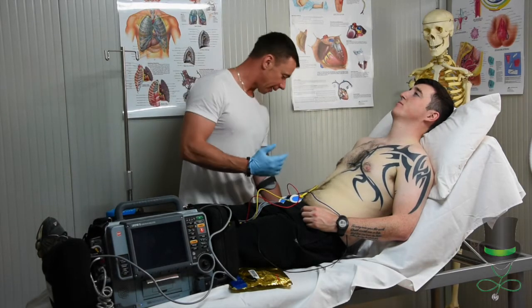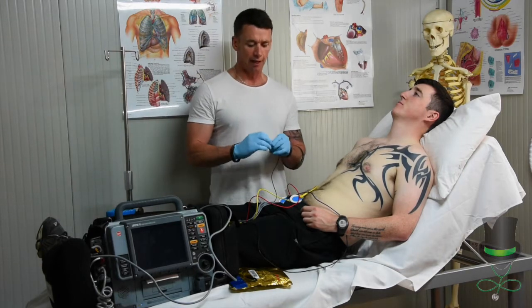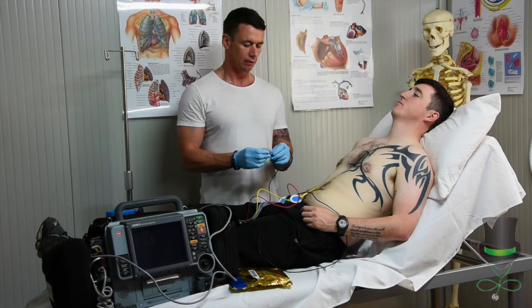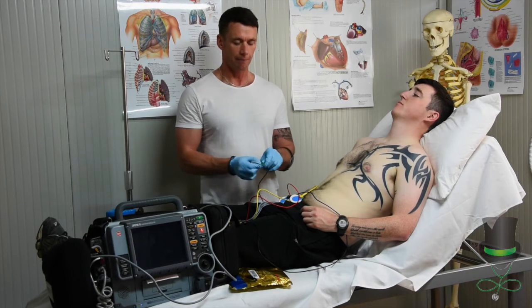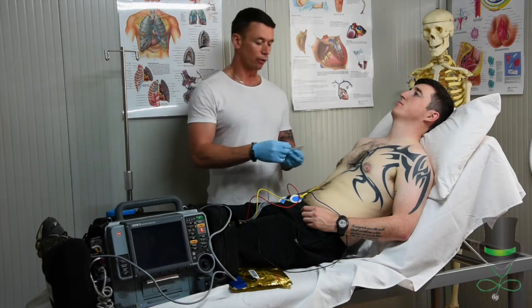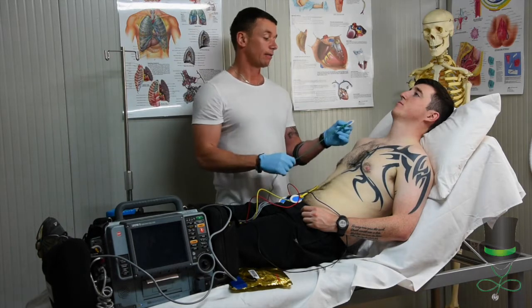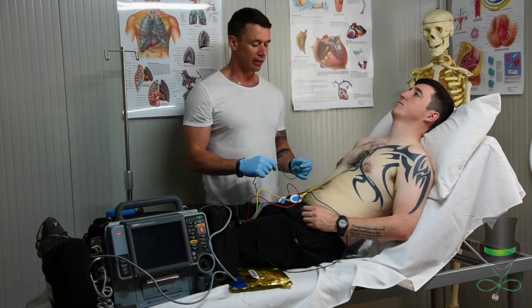When we're applying the pads, I would normally prep the pads first by attaching the dot to the wire like so. That way we don't cause the patient any undue stress by pushing the monitoring dot onto the patient.